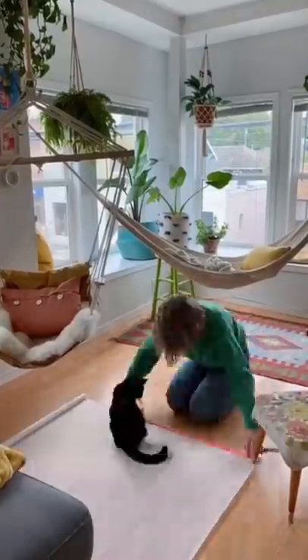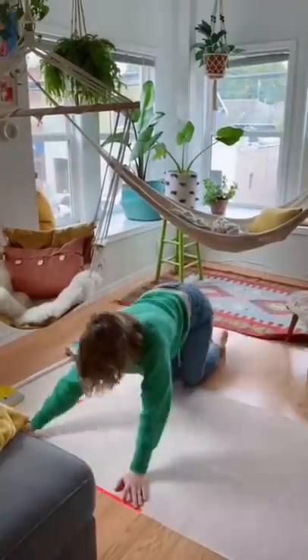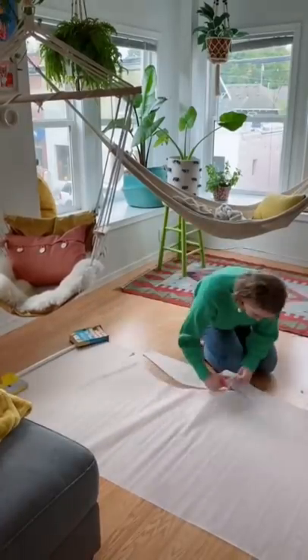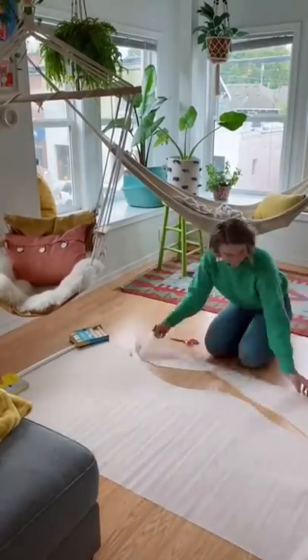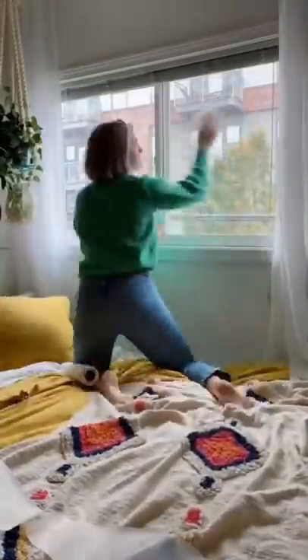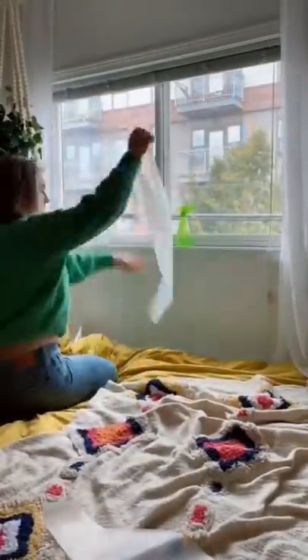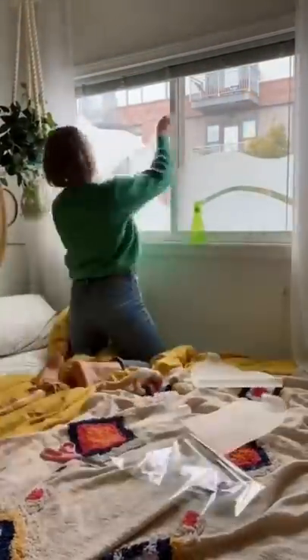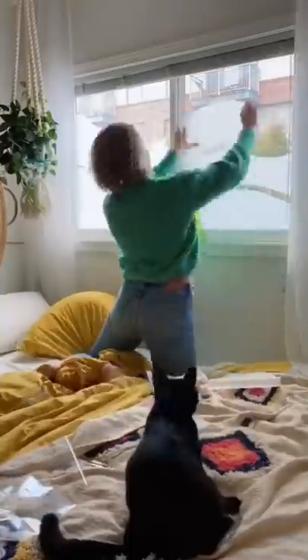I measured out my windows and then I actually traced out a design on the film. You can leave it full, but I wanted to make it a little more fun, so I cut out my design. I washed my windows really well, and then you spray water on to apply — they're super easy to apply. Then you just push out the air bubbles with a credit card or something.